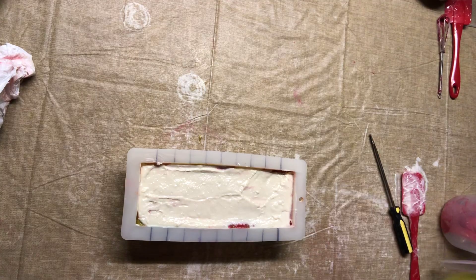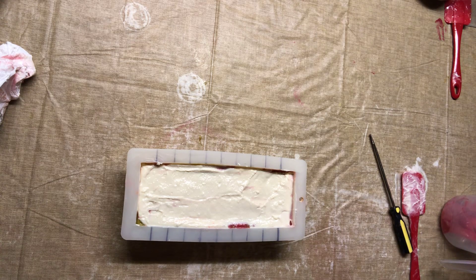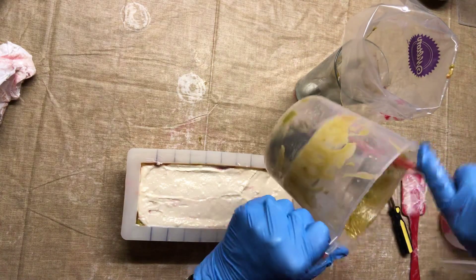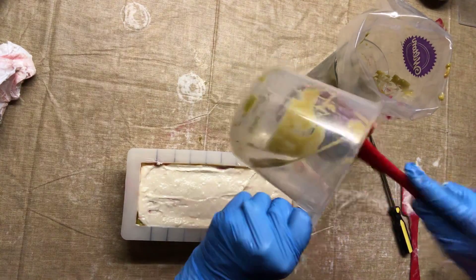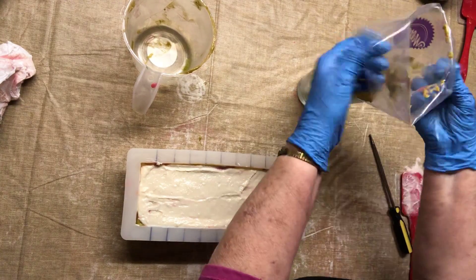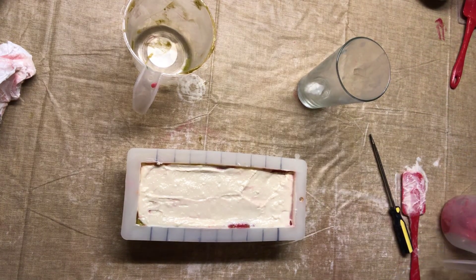Now the green is going into my jar — this is going in my jar for leaves. We're going to use it for leaves. I actually have some leaves already made, but it kind of felt like piping them today, so we're going to do that.